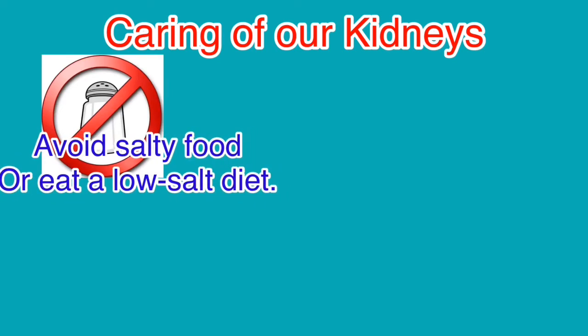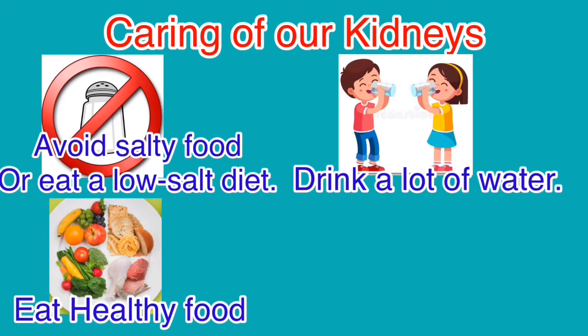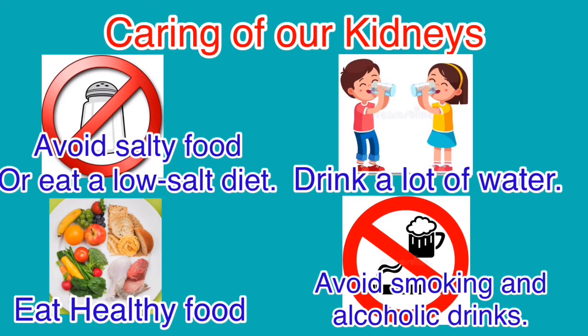To care for our kidneys: avoid salty food or eat a low-salt diet, drink a lot of water, eat healthy food, and avoid smoking and alcoholic drinks.